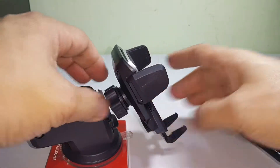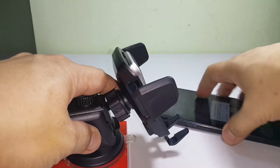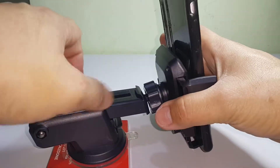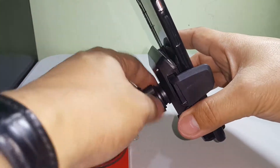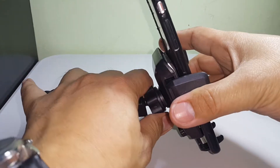Just imagine this is the car and this is the phone — you can extend it like so. If you don't like it that way, you can adjust it and maybe face it right here.